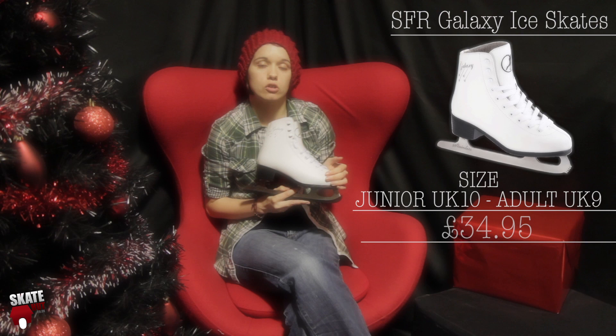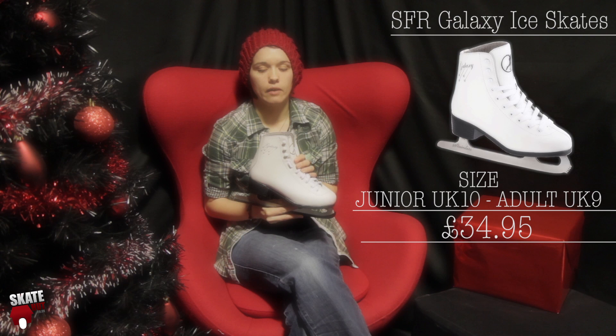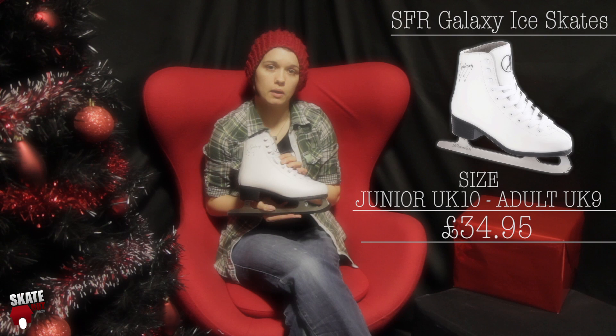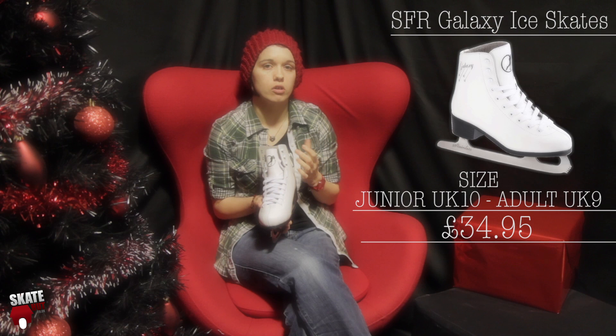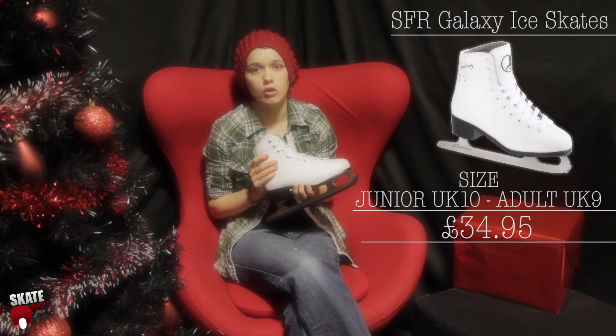We've got the SFR Galaxy Skate. This is a recreational figure star skate, comes in white and in black. It has a size run from a junior size 2 all the way up to an adult size 12 in the black variety. This is really good for anybody that just wants to have a little bit of fun, wants their own skates but doesn't want to make a big investment into it, particularly if you're just getting started. The boot itself is a soft boot with some ankle support and quite a lot of padding in the ankle, so it's nice and comfortable to wear. And at £34.95 this is the best deal that we have on an ice skate this Christmas.